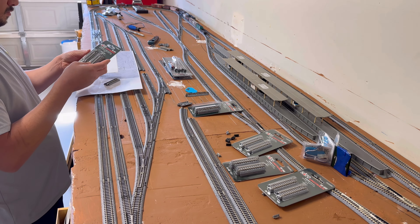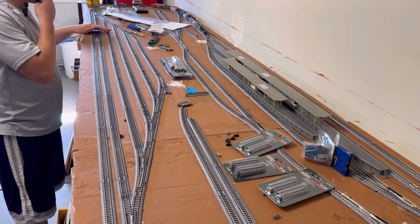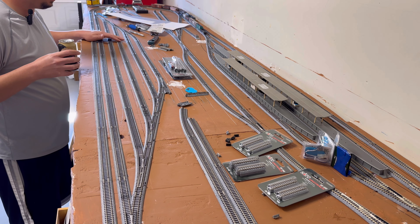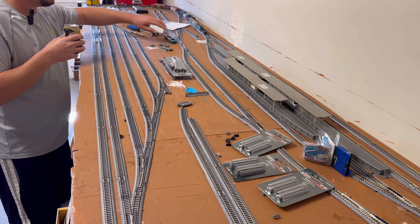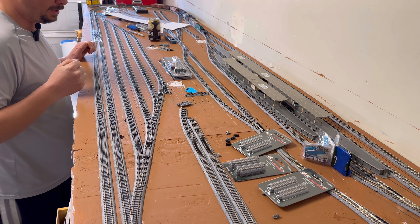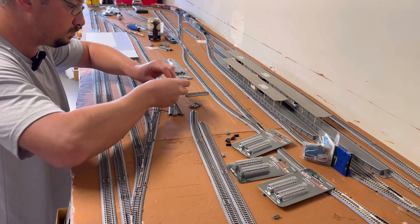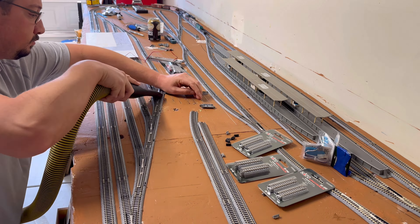That's as far as I can get today. I need the rest of the track to come in. I also need to order some additional track. All right, this is day two, which for me is about a week later. I had to order some stuff from Train World to pick up some of the track I had missed. I also got some more track in from my dad, so thank you very much again, Dad. I appreciate it.